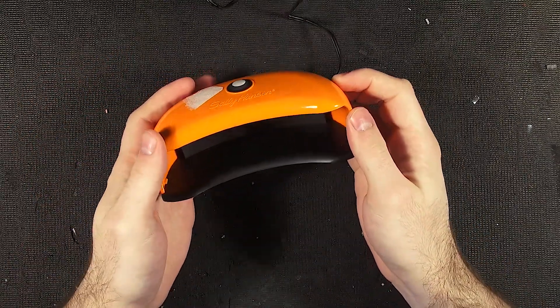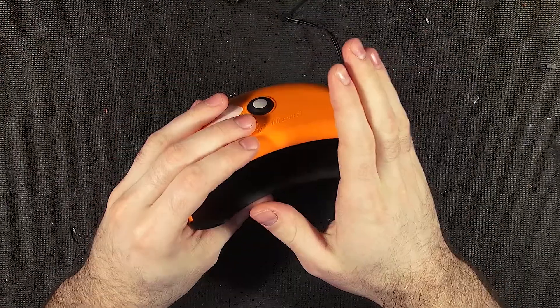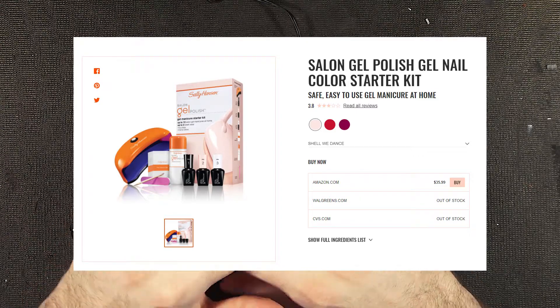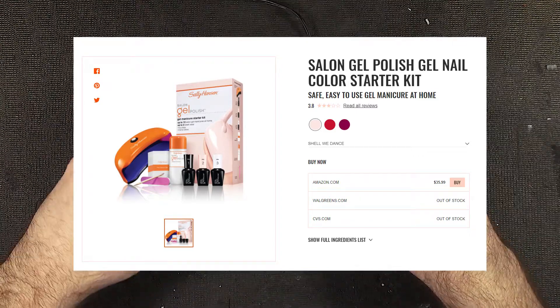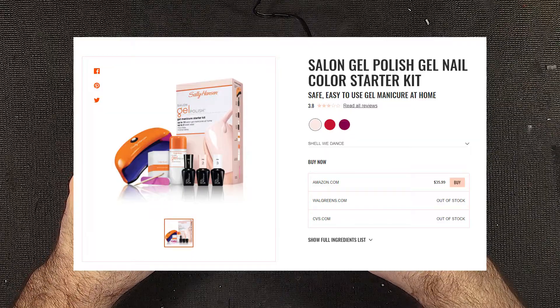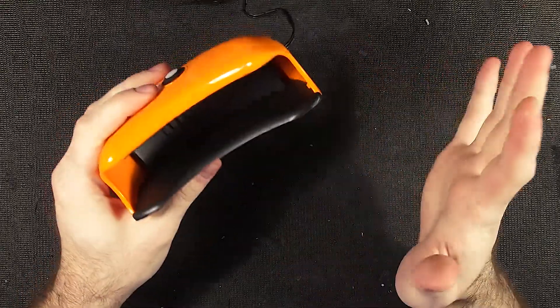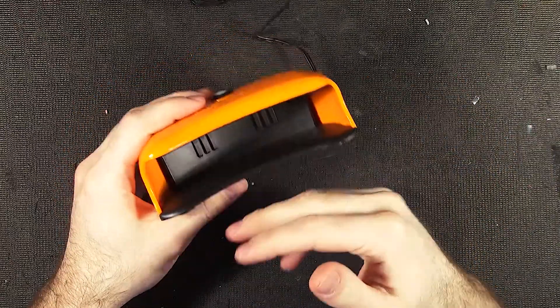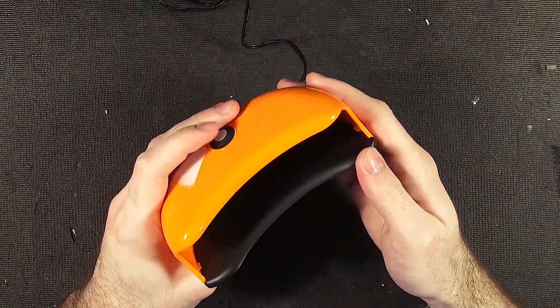Basically, this is designed for curing nails. This would have originally come in a package that contains several different types of nail polishes that are UV curing, as well as some nail polish remover, I do believe. And the entire point is apparently UV curing nails are better — they don't chip as easily or something like that. That's the idea.